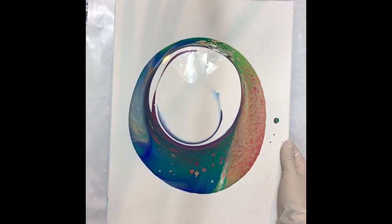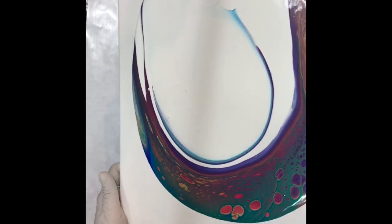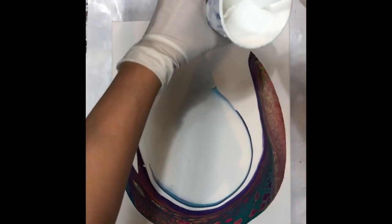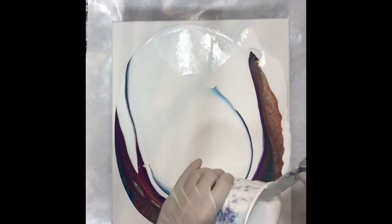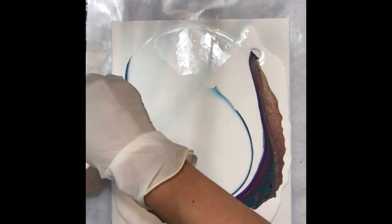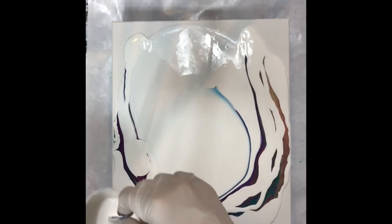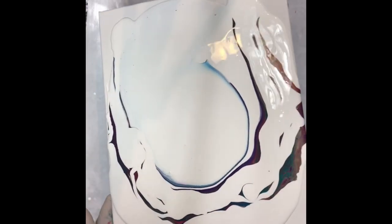Someone told me that she tried this approach and her white paint was just falling into the colors. I think it has something to do with the thickness of the white paint. I use Hobby Lobby's Fine Touch titanium white — that is a pretty thick paint and I don't thin it out too much; it's pourable but it is not thin, so I think that makes a difference. Here I just pour around the outside of the puddle and then cover up some more of the edges, leaving some streaks of colors showing because I think that adds interest.